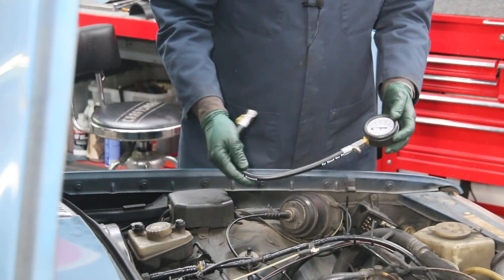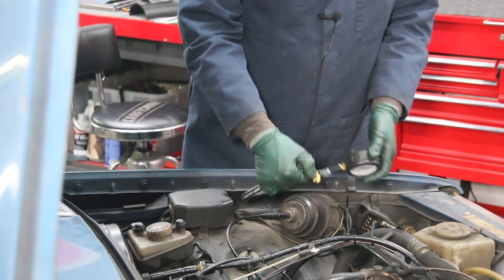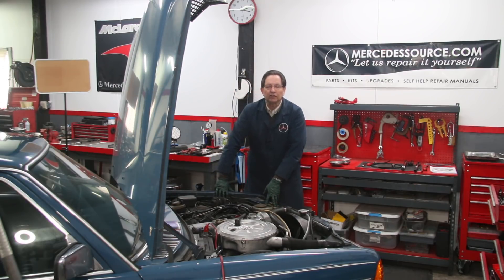I've got my trusty compression tester here and we're going to do a compression test. This is really the test of all tests for this car. I've avoided doing a bunch of work on it because I'm not going to invest in it if the engine's worn out. If the compression is poor, we'll probably just let this thing go down the road.